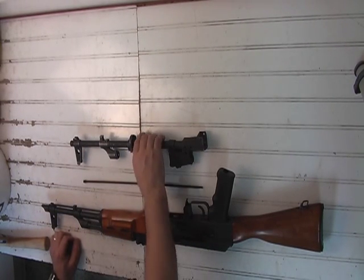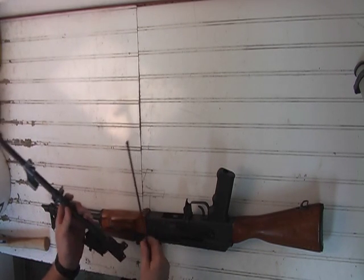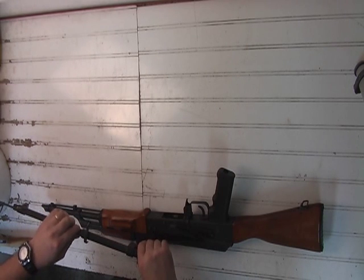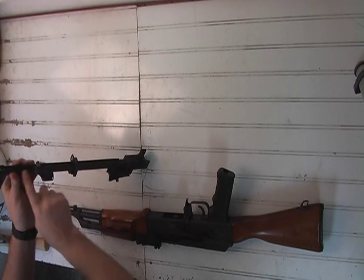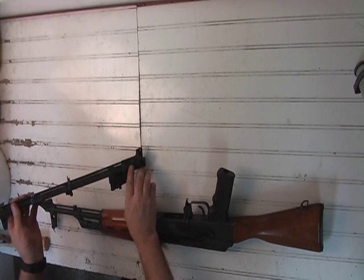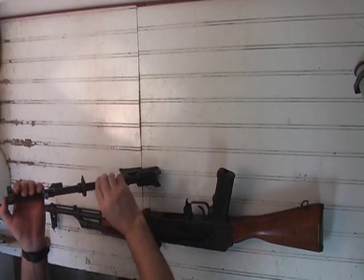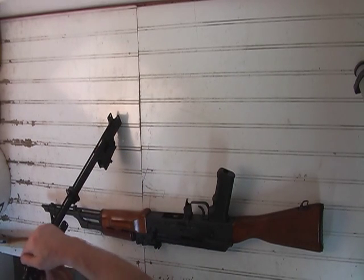I want to talk about the cleaning rod removal. I thought I'd show you one without the receiver on it and how the cleaning rod works. There's no place to screw it in — it's held in by its own pressure. You can see it starts bowing once it goes through. It's threaded through all the holes. Where most people have trouble is it stops on the cuts on the trunnion. Those steps are put in there to make it bow, and that's what holds your cleaning rod in and steady.